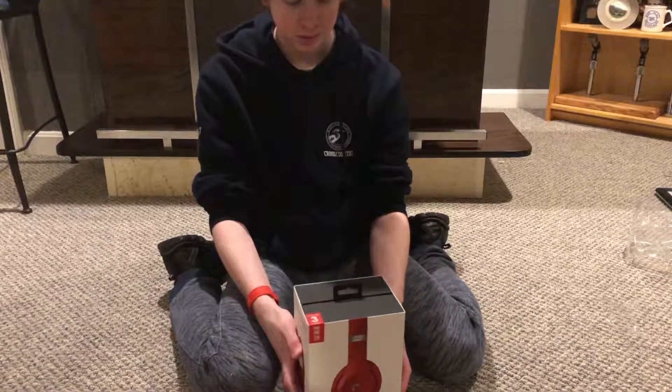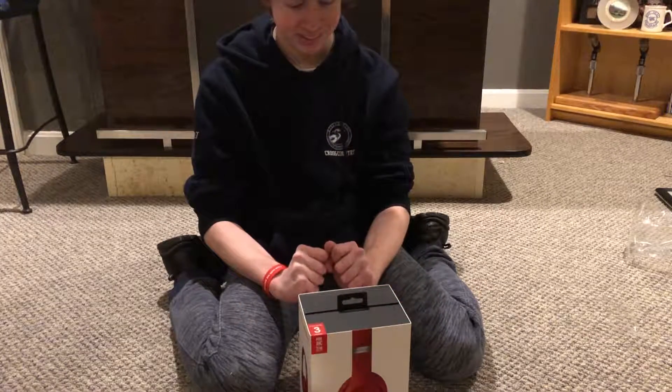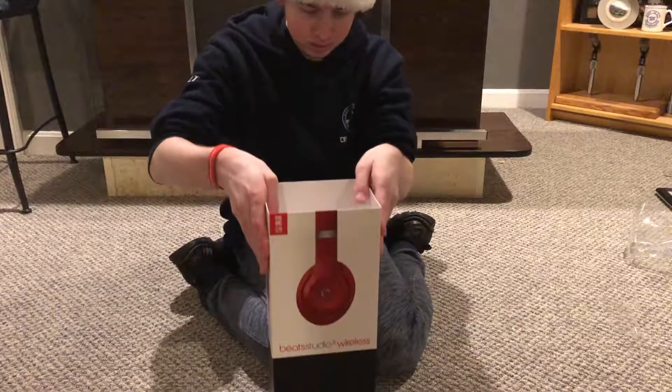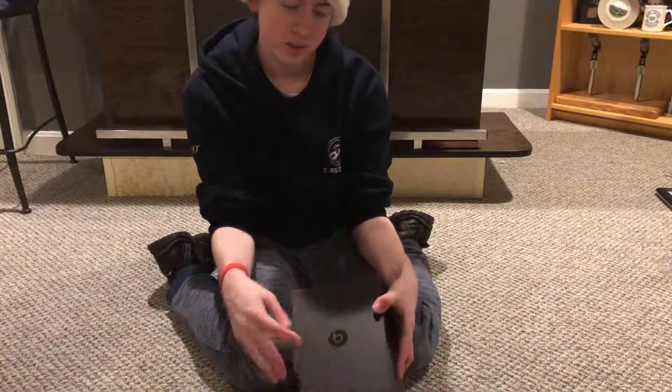So here's the box. It's really nice and pretty. I'm really excited — this is going to match my phone really nicely. I don't know how this sounds. Interesting. Got a nice little Beats logo on it.